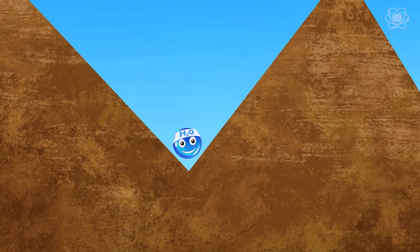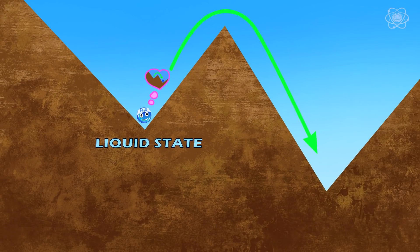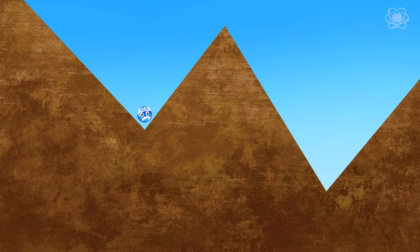Imagine you're in a valley where the valley represents the liquid state, and you would be happier in the lower valley, which represents the ice state. But between you and that lower valley there is a mountain. To make it from one state to another, you would have to put in energy to hike up and over that mountain barrier before arriving at the lower ice valley.